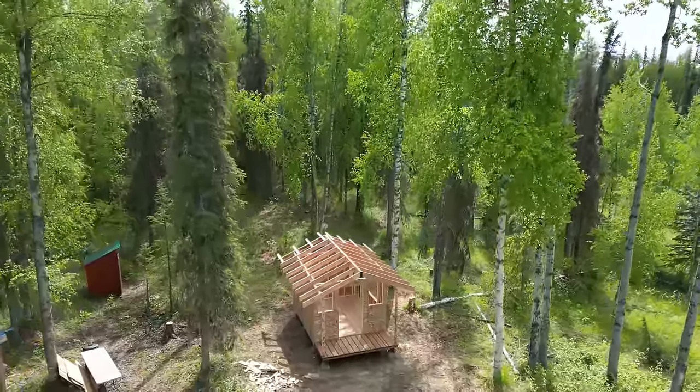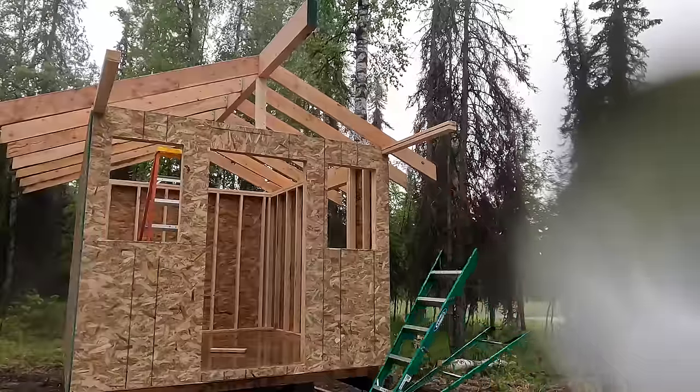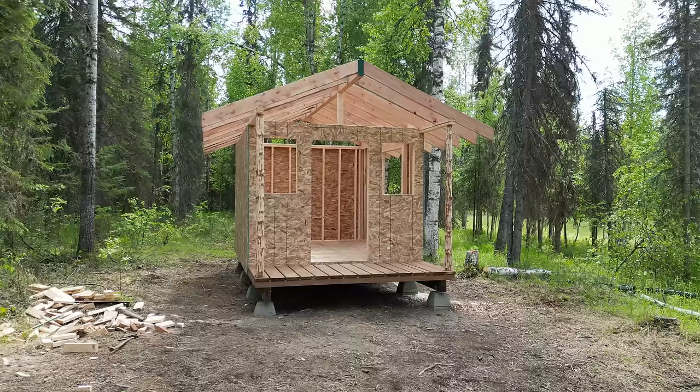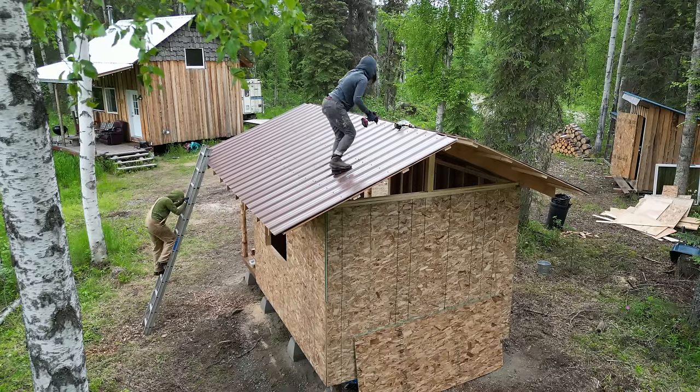With all walls sheathed, it's time for the roof — one of the most daunting tasks for new builders due to calculations and working at height. First, decide your pitch. I went with a 5/12 pitch — for every foot of run it rises 5 inches. My main cabin is 8/12. I chose 5/12 because I can walk on it without a rope, whereas the 8/12 with sheet metal is extremely dangerous to walk on. At 5/12 the roof can still shed snow, especially once it warms up inside.